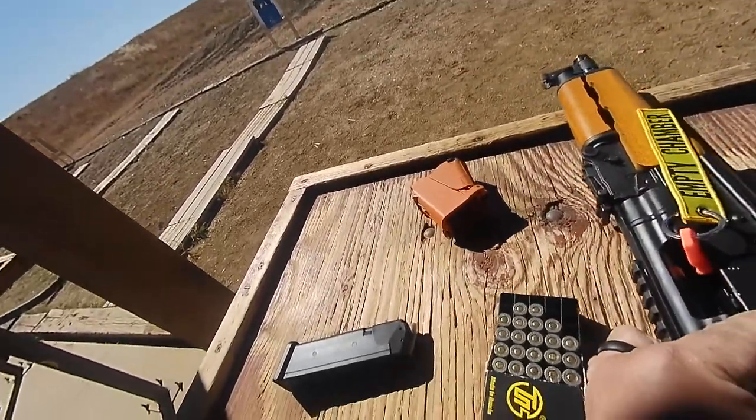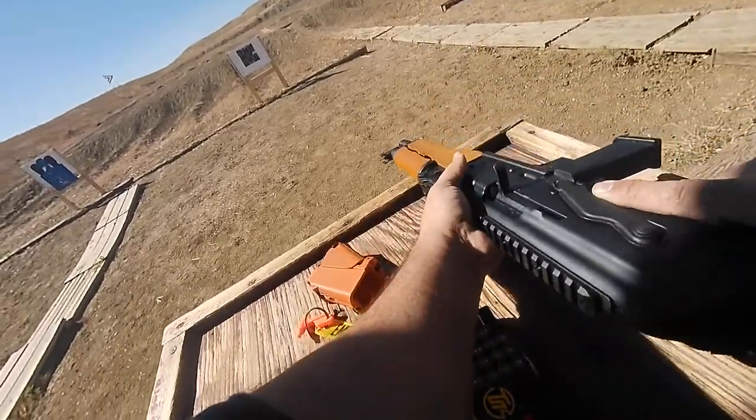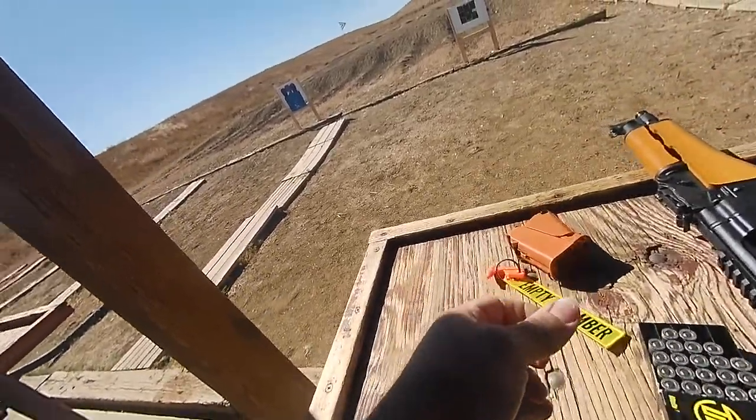So ma'am, if you could stand over here. I want you to put the gun back up. Watch how he puts it up there — see what he did, see how his head moves forward.